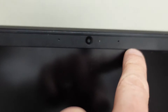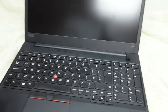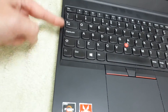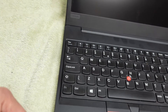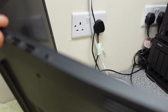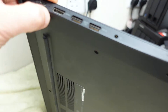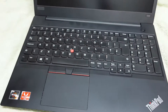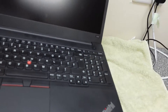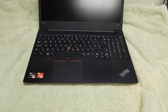We can see our microphones up at the top, and the webcam here is a 720p webcam. Dimensions-wise it's 14.53 inches wide, 9.92 inches depth, and the height is a nice slim 25.2mm or 0.78 inches. The weight is fairly weighty at 2.1 kilos.